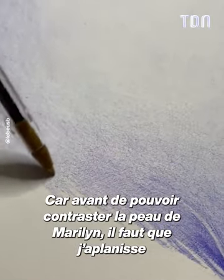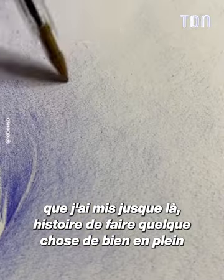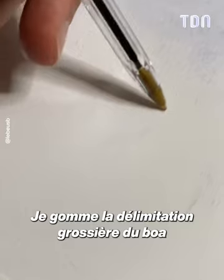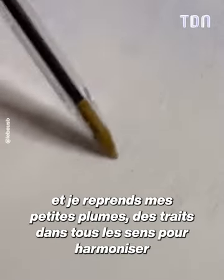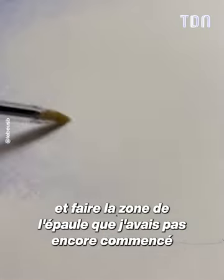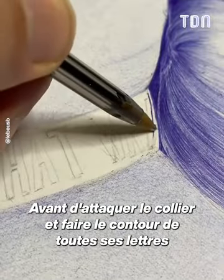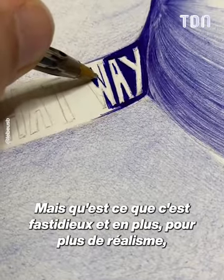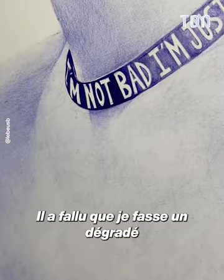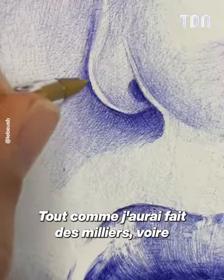Before contrasting the peau of Marilyn, I have to harmonize all the points of the silo. After doing something well, I raise her with a simple outline. I work the boa roughly and take up my small feather strokes in all directions to harmonize and work on the shoulder area that I hadn't yet started. Then before tackling the outline of all these letters — how tedious it is — and for more realism, I couldn't just settle for a flat tone, I had to make a gradient.